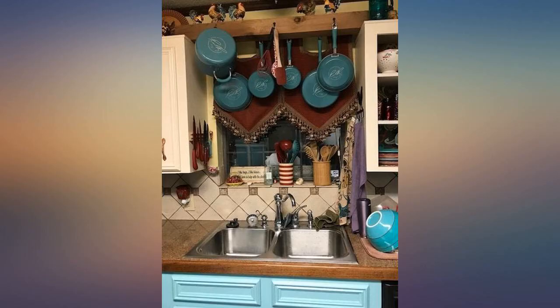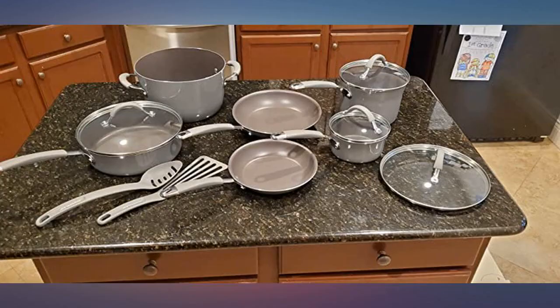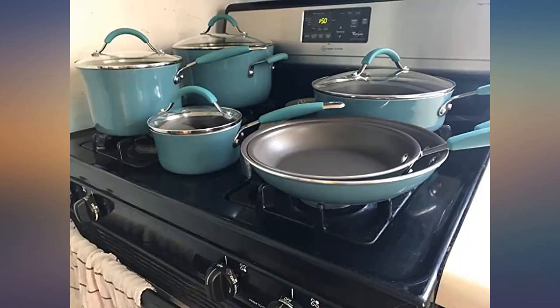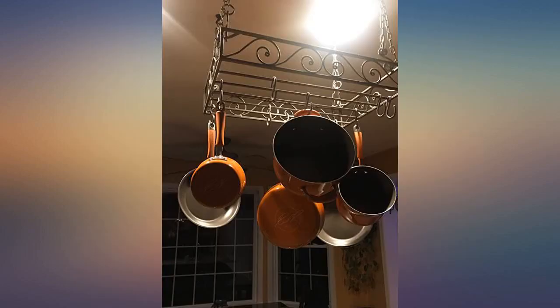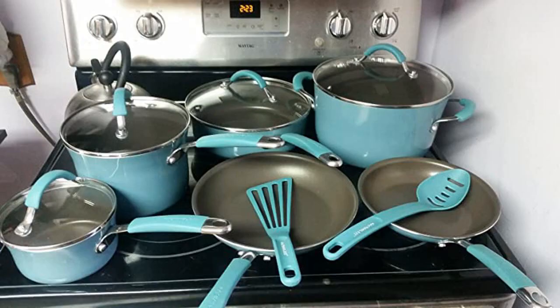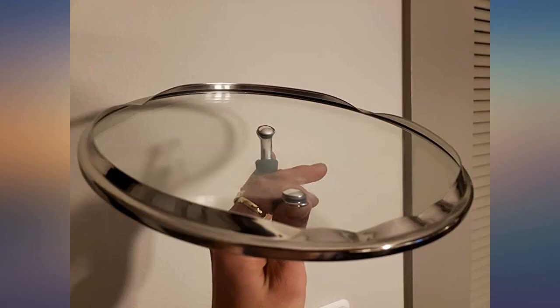I waited a while to write this review because I'd had other enamel cookware before — a different brand that I initially loved. But as I used it, it quickly became very scorched looking on the bottom. Since I display my cookware on hooks in my kitchen, this was very unsightly. Well, I've been cooking with my beautiful Rachael Ray Agave Blue enamel cookware for nearly 4 months and it's still as lovely as the day I took it out of the box.